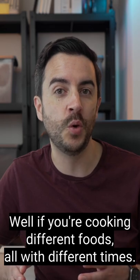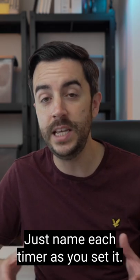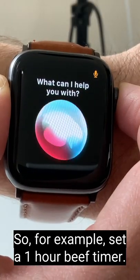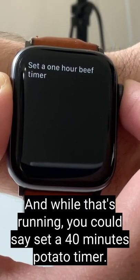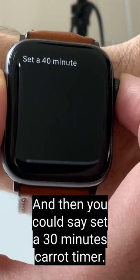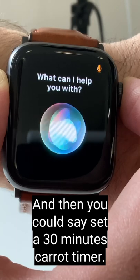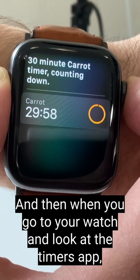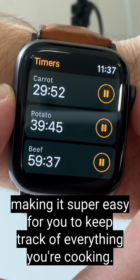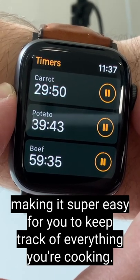Well if you're cooking different foods, all with different times, just name each timer as you set it. So for example, set a one hour beef timer, and while that's running you could say, set a 40 minute potato timer, and then you could say, set a 30 minute carrot timer. And then when you go to your watch and look at the timers app, all of your different timers are showing, complete with their names, making it super easy for you to keep track of everything you're cooking.